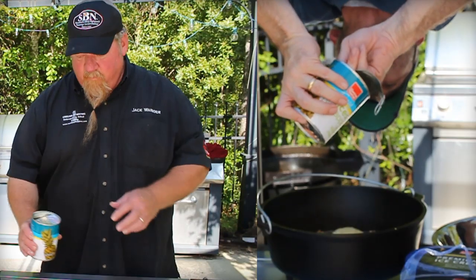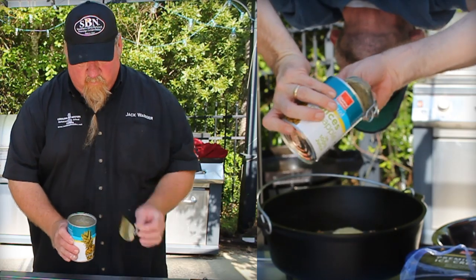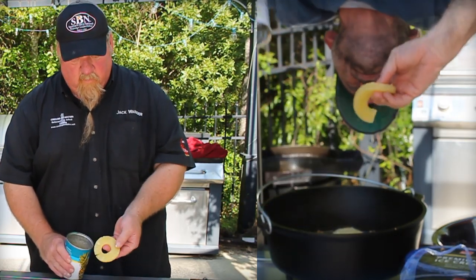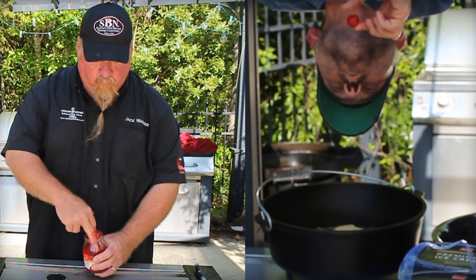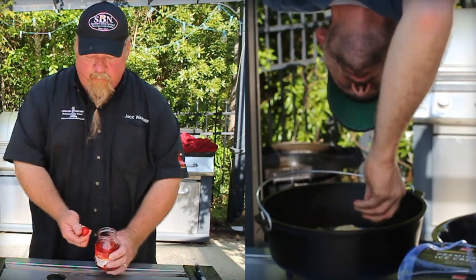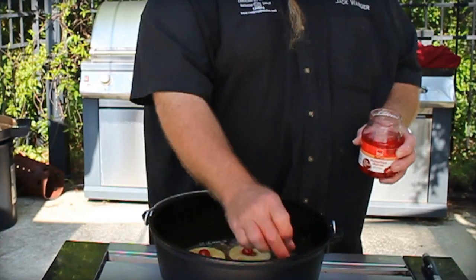Now here is the artistry. Place your pineapple slices and cherries strategically — don't be sloppy here. You want that cool retro look at the end. If you don't like cherries, use something else really sweet, because the cake is kind of dense and the batter is not really sweet.